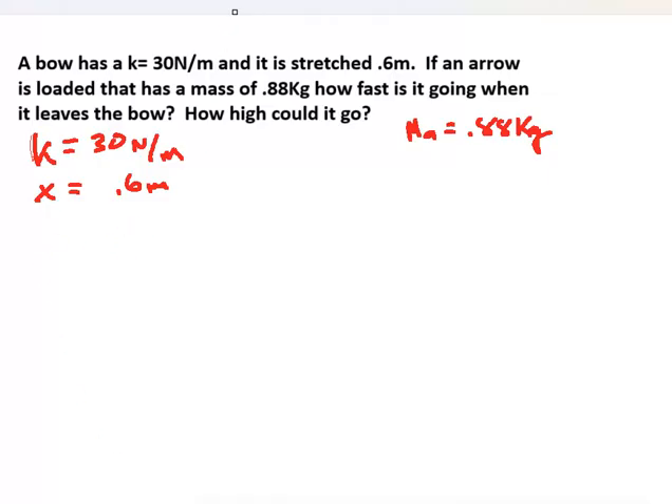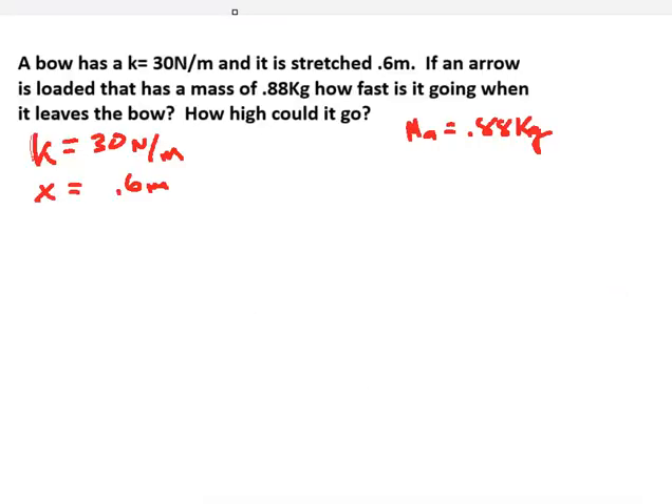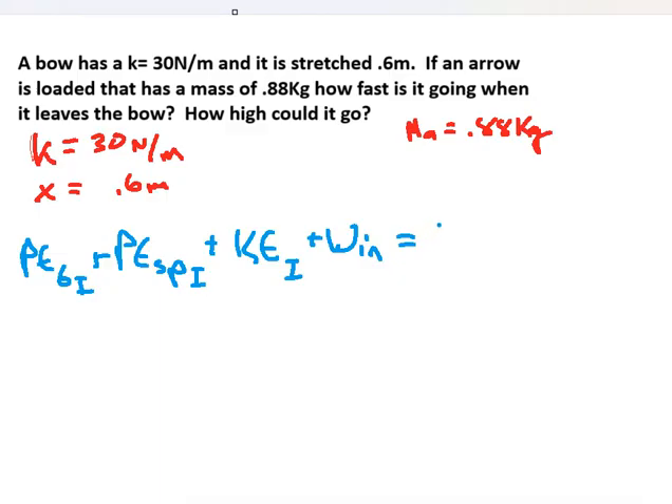Let's write out the full conservation of energy equation. We have gravitational potential energy initial, plus spring potential energy initial, plus kinetic energy initial, plus any work in, and that equals the total energy. We're assuming the arrow is fired upward, so initially it's at its lowest point, meaning there's no initial gravitational potential energy.